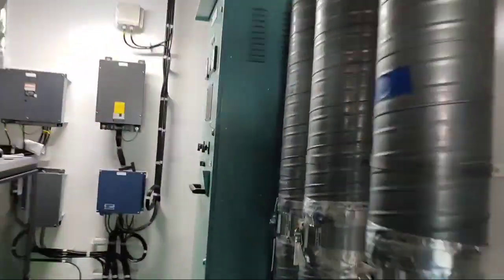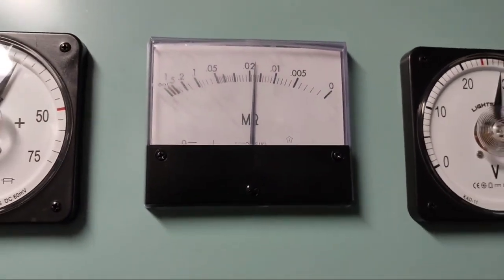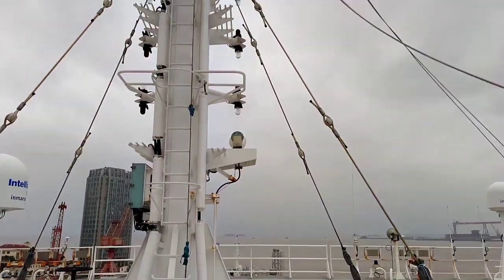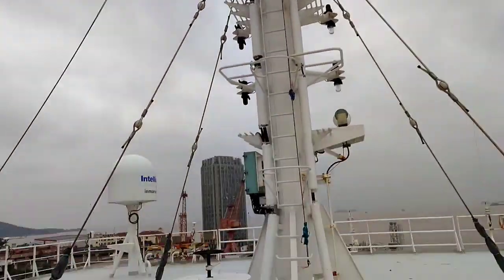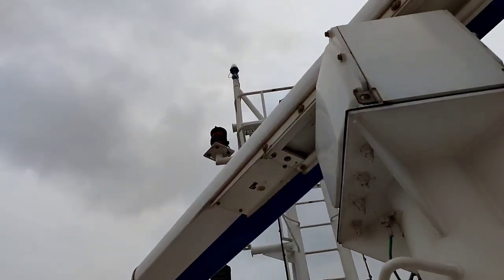It means there is still a ground fault. It means the wind indicator is okay. Next is the sensor — the anemometer. That clearly confirms the anemometer is the fault; there is a ground fault. We need to go to that.